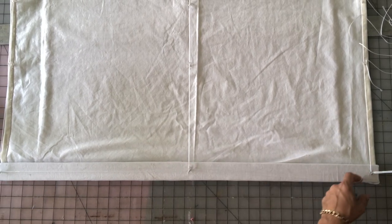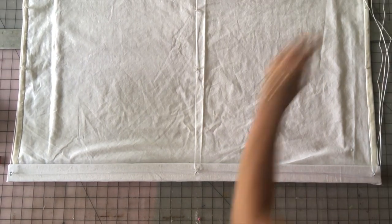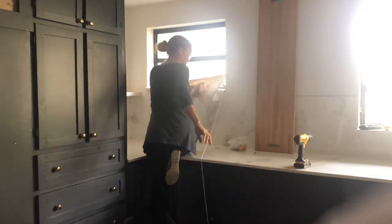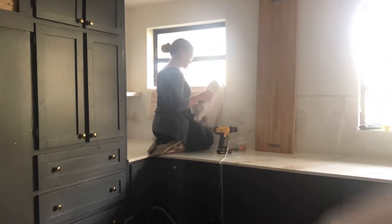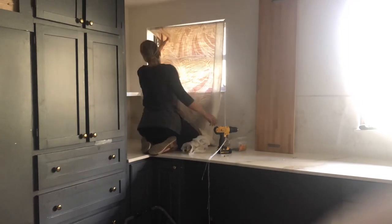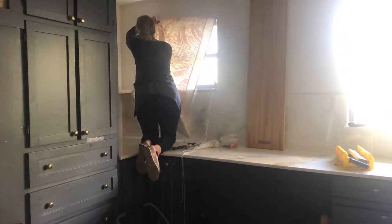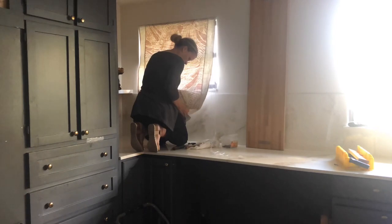The last part is to actually mount this in your window. Make sure you measure the top part of your window — I measured the bottom and the top was about a quarter inch narrower, so when I went to hang it, it didn't fit and I had to open up the lining and cut off a little piece. Measure the exact spot where it will be mounted, then put a couple screws through the top of your board right into the top of your window frame.